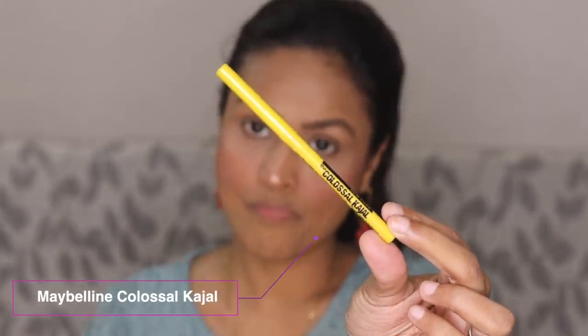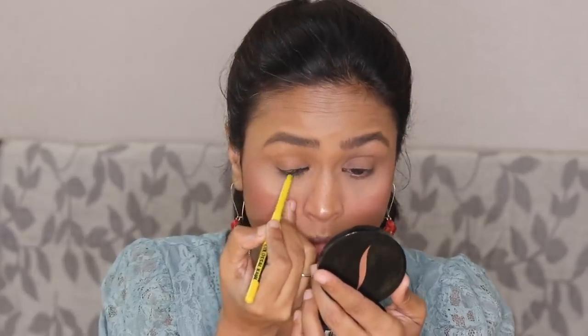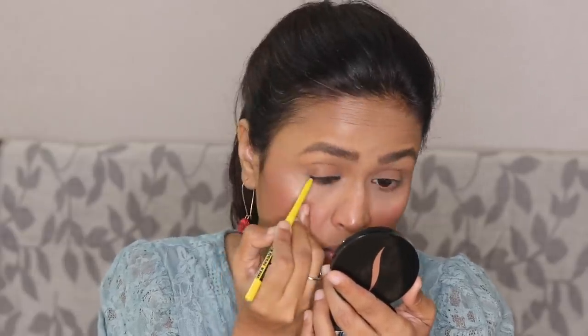Now I'm left with eyes. I'm going to do my favorite signature smoked kajal makeup look today because I have the Maybelline Colossal Kajal. I'm applying the kajal very close to my upper lash line and then smudging it out with a smudging brush.